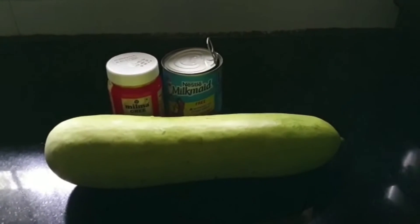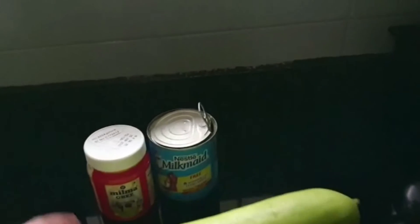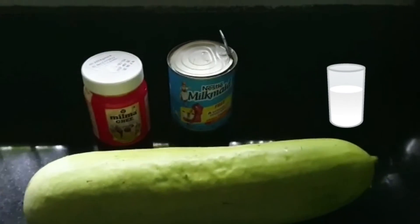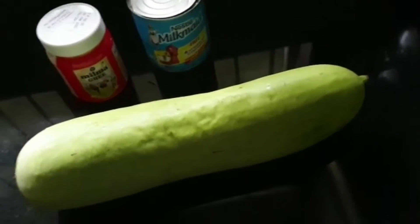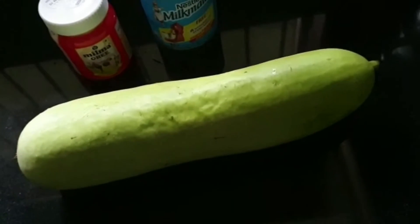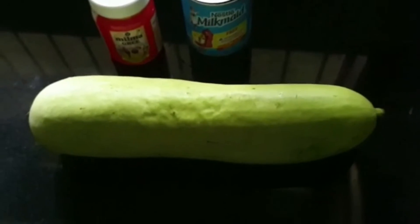These are the ingredients required for making bottle guard halwa. This is bottle guard which comes around 300 grams, and the other ingredients required are ghee, condensed milk, and milk. We have seen carrot halwa, loki halwa, and even kaduka halwa, but I like bottle guard halwa the most. It is the best and yummiest compared to all other halwas — that is my personal opinion. So let's get started.